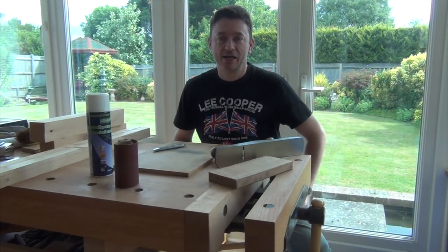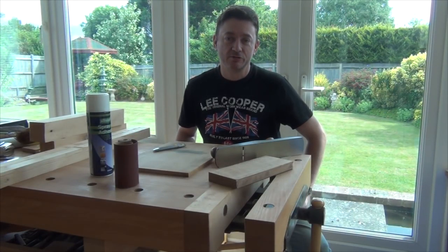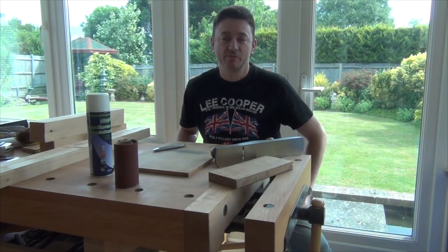I want to show you how I very quickly make a levelling beam, and I want to use this one on the setup of a mitre saw video which I'm going to be filming later on today. So it's got to be quick but hopefully not too dirty.